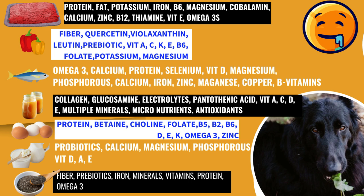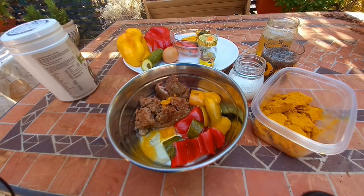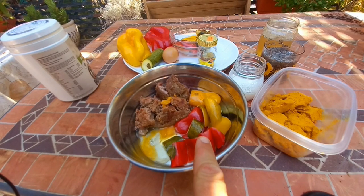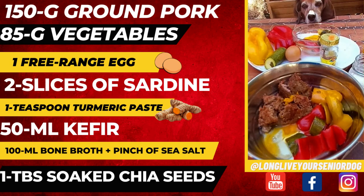You'll only need one supplement, but that's optional. This is one day's worth of meals, and right here you'll see a graphic with the nutritional information and why we use the foods we use. We have 150 grams of ground pork cooked in the Instapot on the meat setting, one free-range egg, two to three slices of sardines, and one teaspoon of homemade turmeric paste.